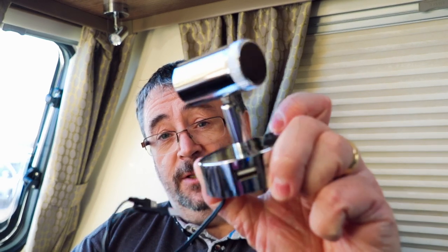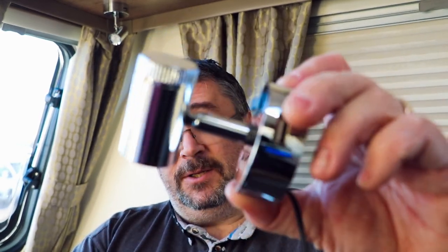Hi everybody, welcome back. I'm at the storage yard yet again and I've received a present, a pre-Christmas present in the post this morning. One of our long-term subscribers, Lewis, has sent me over not one but four of these USB down lighters.